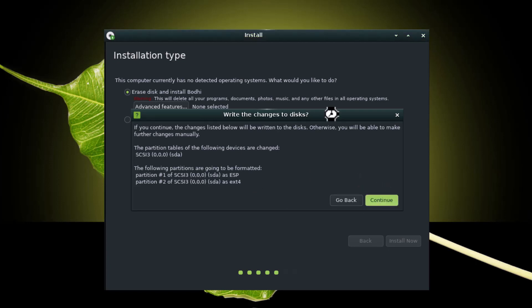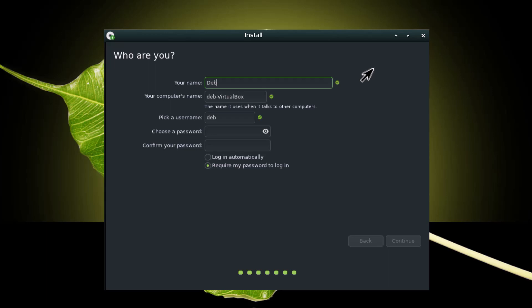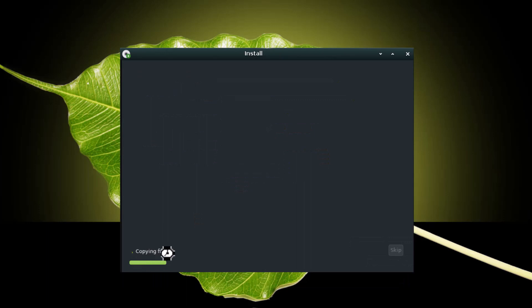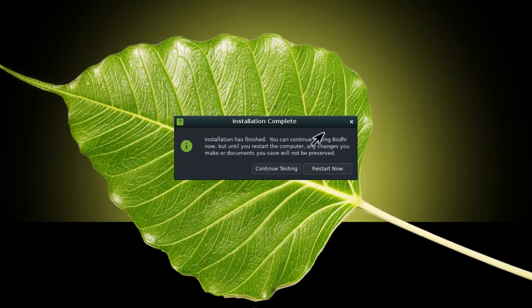Now you have to choose your time zone. I am from India, so I am choosing Indian time zone, Kolkata. Then I have to create my username and choose a password. Continue. You can see the copying files progress — installation has started. Now you have to wait for some time to complete the installation. The installation has completed and now I have to restart my system, after which I will show you the whole experience of Bodhi Linux.